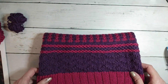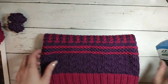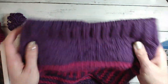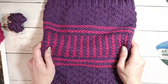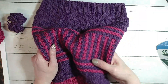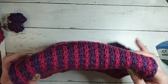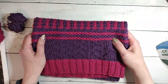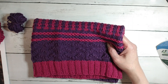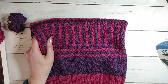The Coeur d'Alene superwash merino was really fun to work with — it didn't split, it's very springy and soft, which makes it great for a cowl worn around the neck. Out of six club projects I've made four, would have made five except one I had to rip out, and the remaining one is a spring shawl I'm saving for later. All right, I hope everybody is doing well — talk to you later, bye!